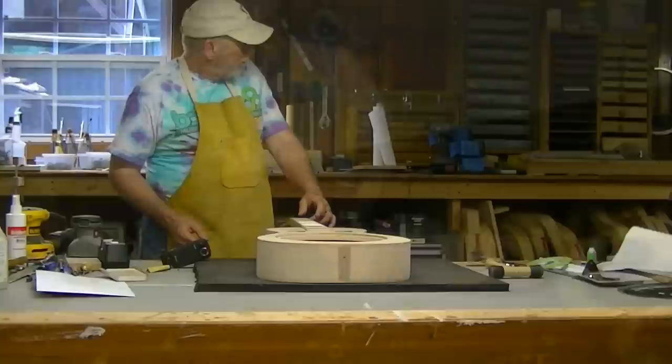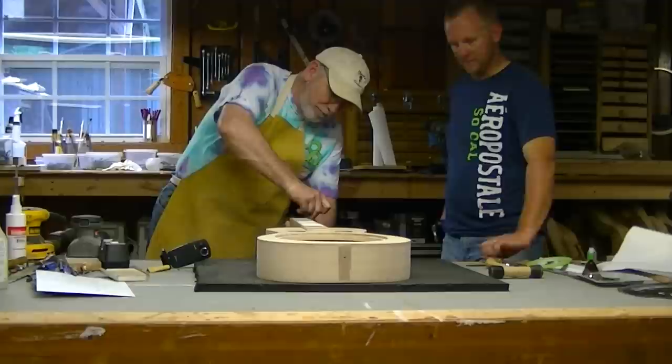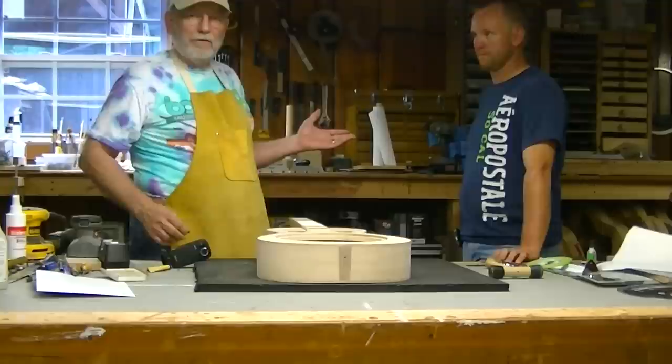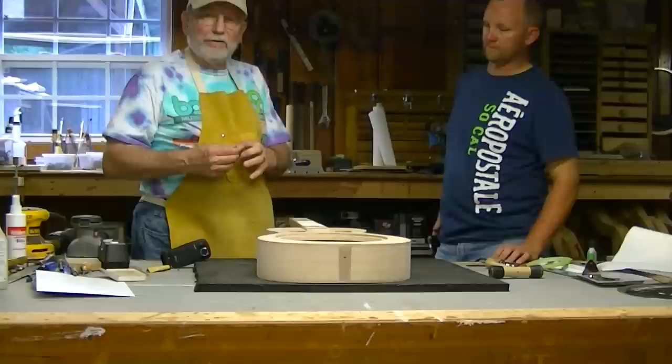Come on in, bud. Come over here, I'm working on this thing for you. I was just telling them earlier on film here that I can't wait to get it strung up and you can play it for me. It looks good. This is my friend Greg Blaylock — he and I are kind of on the task to build these together. Greg's a professional resonator player.